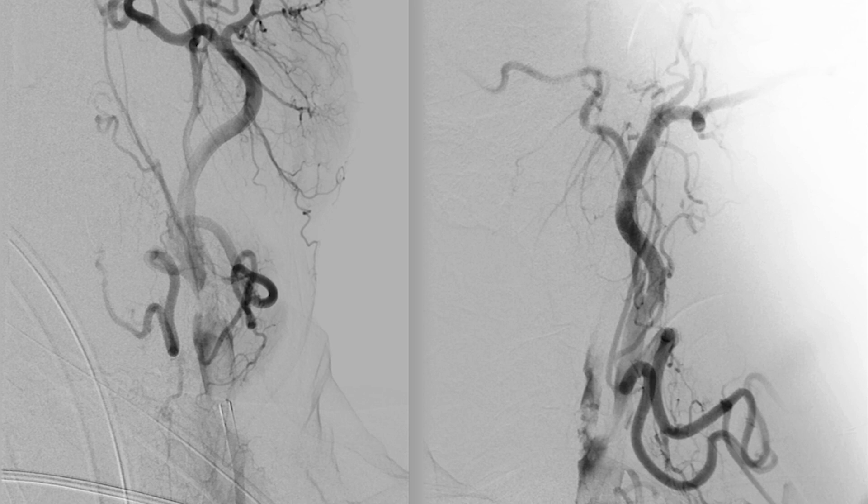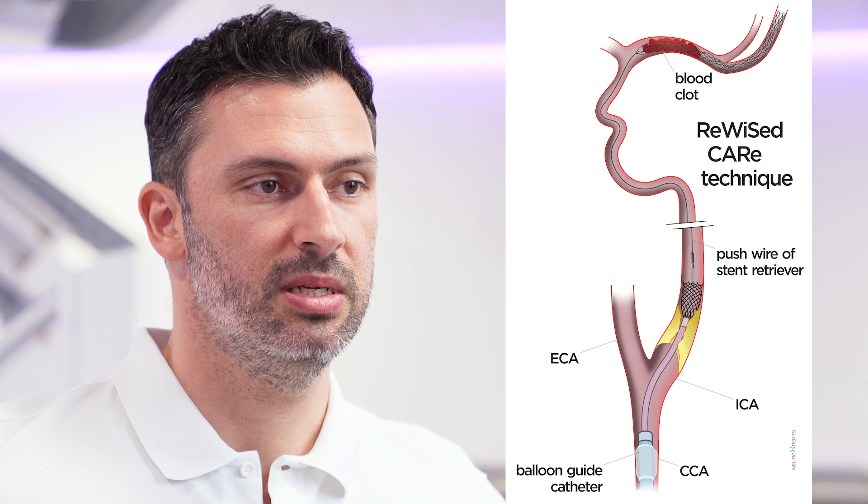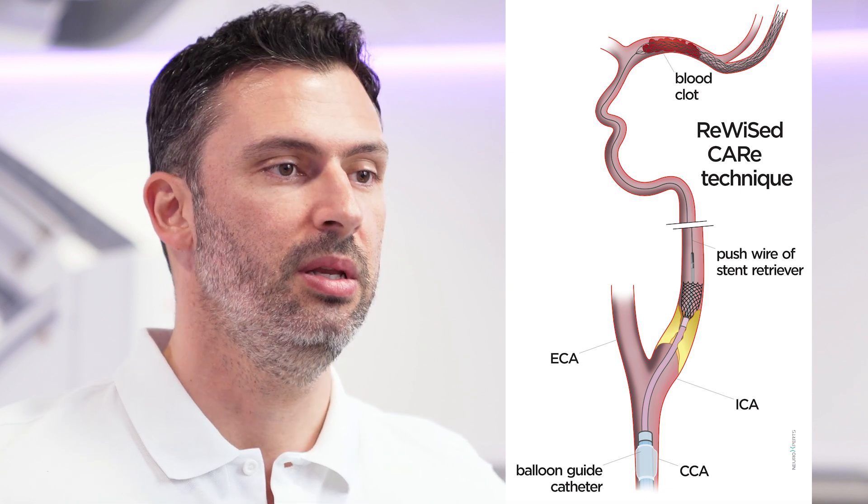The first thing we do with this simultaneous technique — called the revised technique — is go through the cervical lesion with a microcatheter. We navigate the microcatheter through the cervical lesion, reach the M2 segments using a microwire, and place a stent retriever from the M2 up to the M1. We then start our thrombectomy maneuver, and while waiting a couple of minutes for the stent retriever to fully open in the clot, we use that time to tackle the cervical lesion.